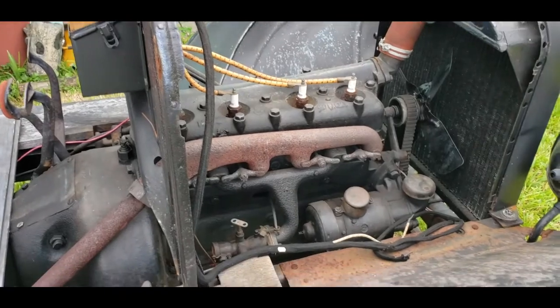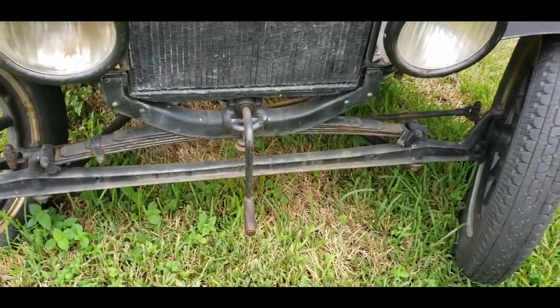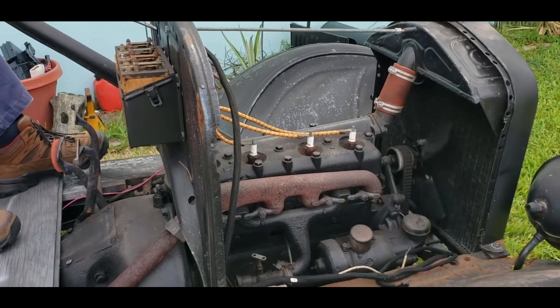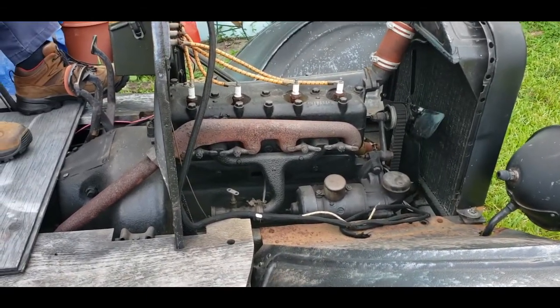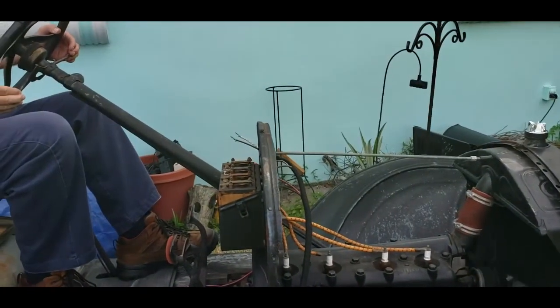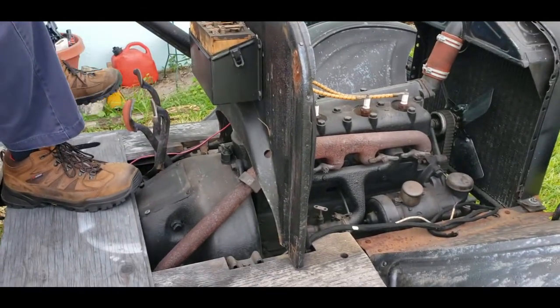I don't want to burn up the starter. All right, second attempt. We'll see. Oh, sputter. I don't know if it's going to get fuel. That would explain why it doesn't want to start — there's no gas in there.